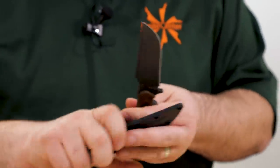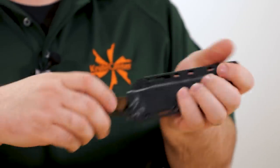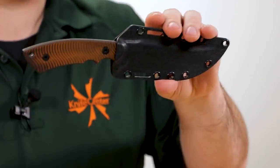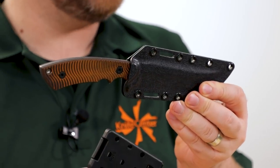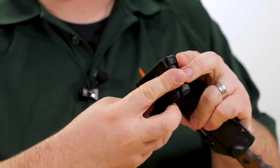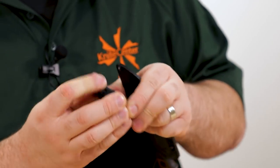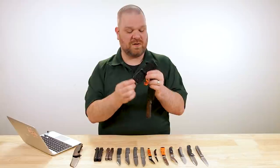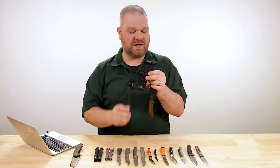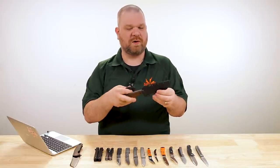The sheath for this unit is bolteron — clicks in much like kydex, almost the same stuff to the end user, virtually no real difference. It comes with a DOTS-style attachment, which is modular with the whole pattern there. Locks in place and you can carry it in a lot of different configurations to suit your preferences.